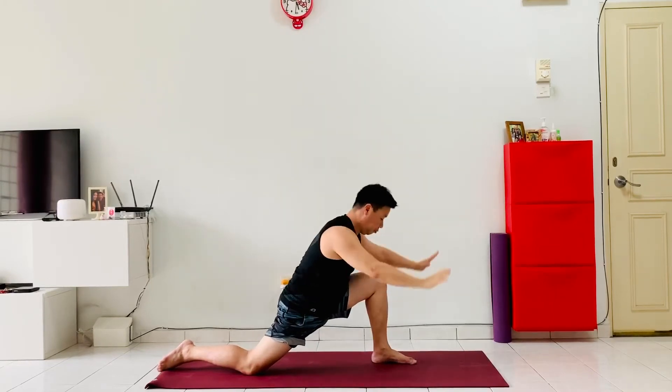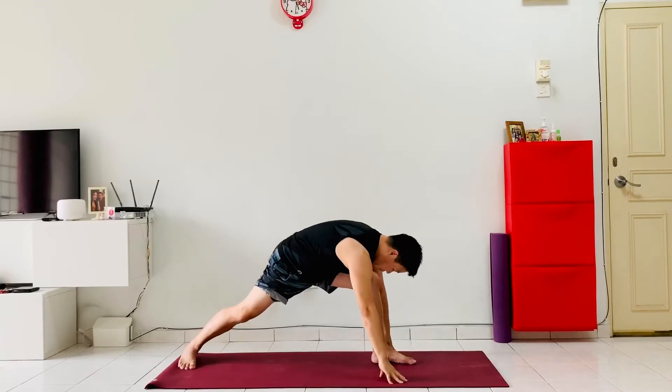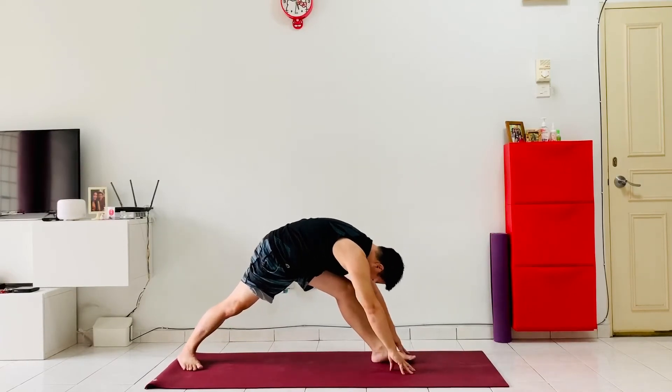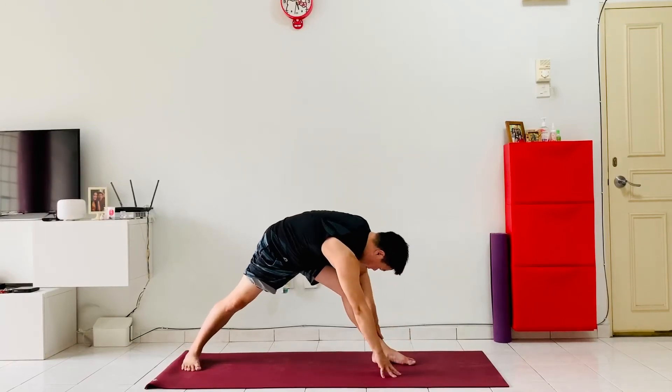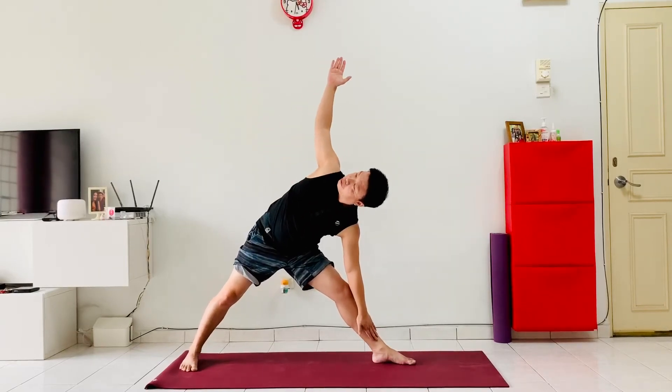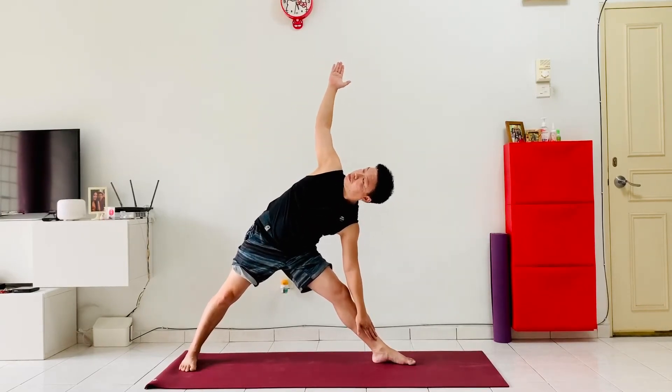From here, exhale, bring both hands down to the front, extending the front leg straight, then bring the back foot forwards 45 degrees. As we exhale, push the hip back, trying to bring the forehead as close to the knee as possible, walking the fingers forwards with every exhalation, getting a nice deep stretch in the hamstrings. Inhale, left hand on the shin, lift the right hand up to the sky, opening up the hip and the shoulders into a nice triangle pose.